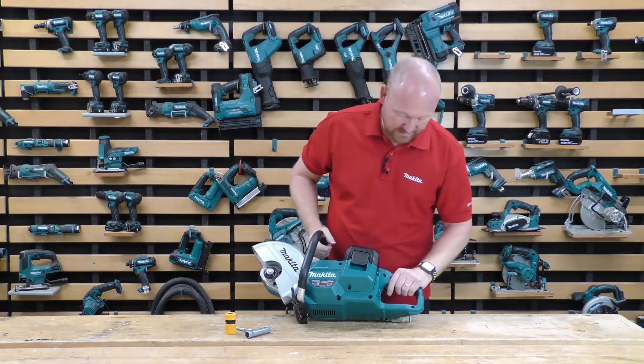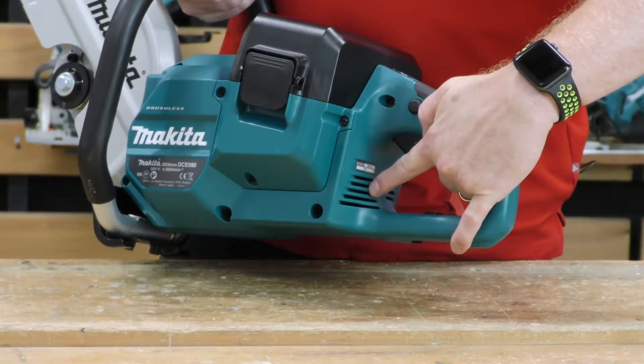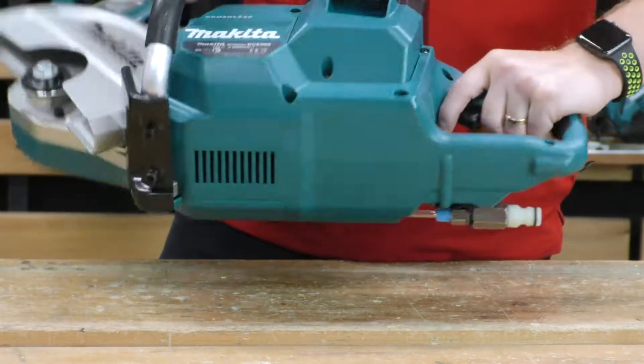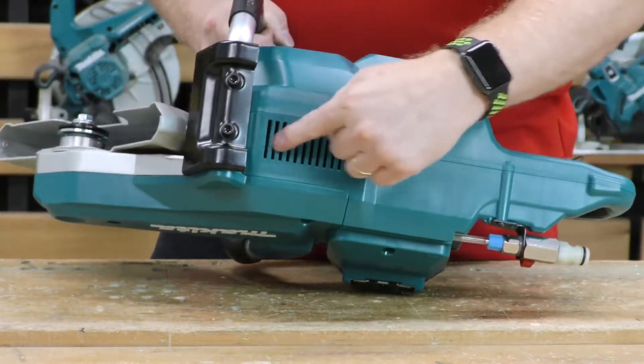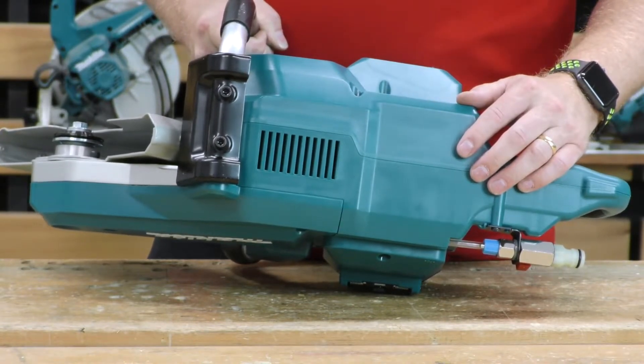For the air intakes on the machine, you can see we've got an air intake at the back of the machine here, so it's well out of the way of the water. Underneath we've got the exhaust, so the hot air is exhausted from underneath the machine.